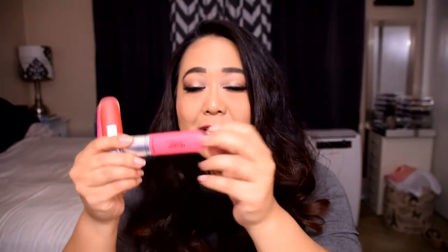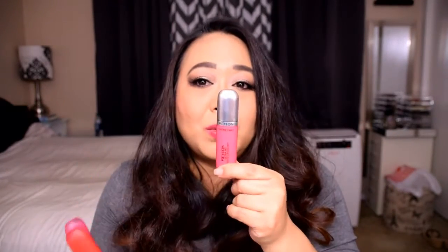I do like the packaging a lot. I like that they have the doe foot applicators. I like this kind of frosted plastic look — it's a nice take on a lipstick container. It's nice and flat with no edges that will catch on anything, and I like that it's not square. It's just a really cute package, and I think Revlon always keeps that in mind. They're always really big on packaging their stuff well, and I'm a sucker for cute packaging.